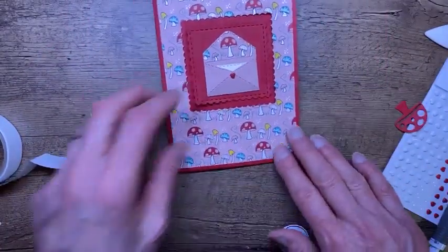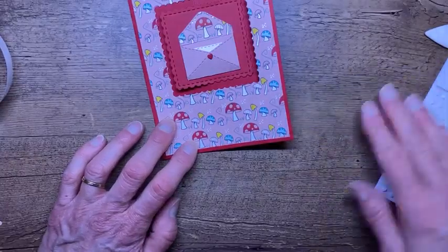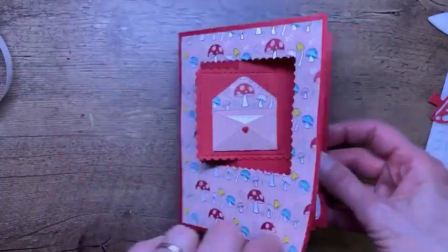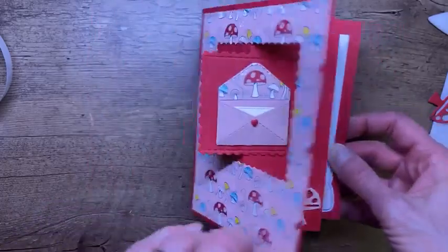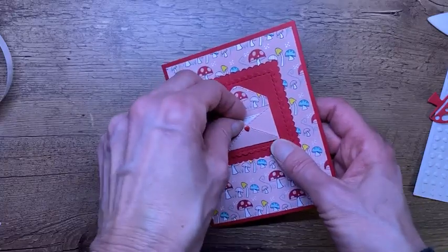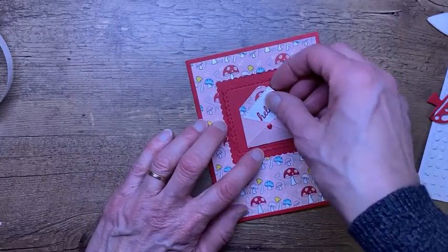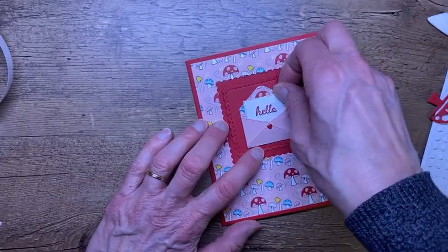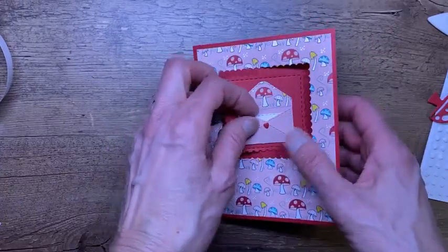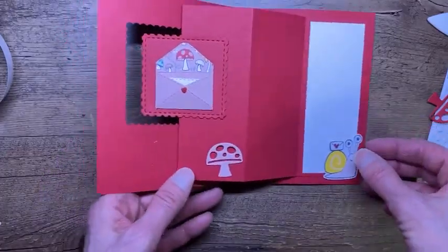So there we have the swing fold card. The card opens like that, and this piece swings free — you can see it on both the outside and on the inside. Then you can pull your little extra secret hidden message out right here. I'm going to save the hello for another project and instead cut out a heart. This card does not have to be for Valentine's Day at all.